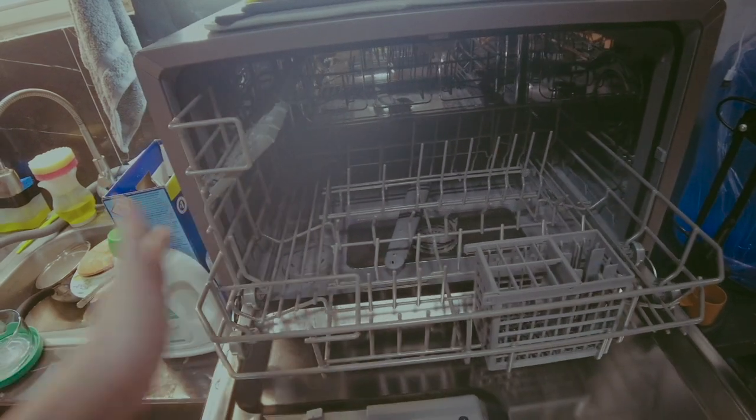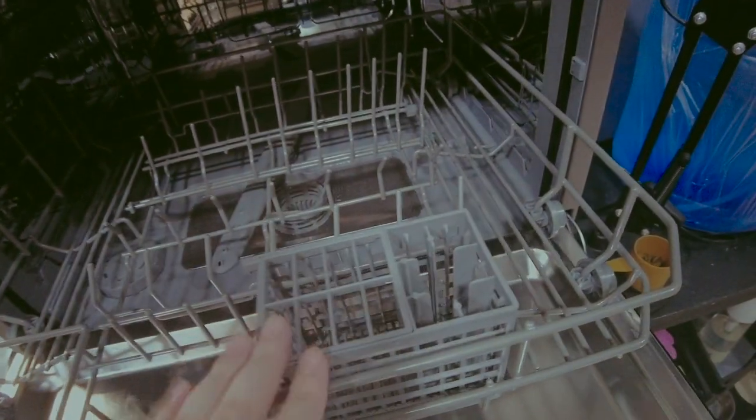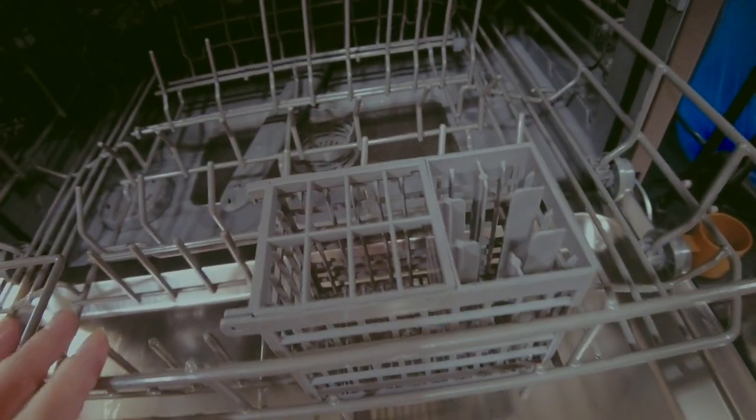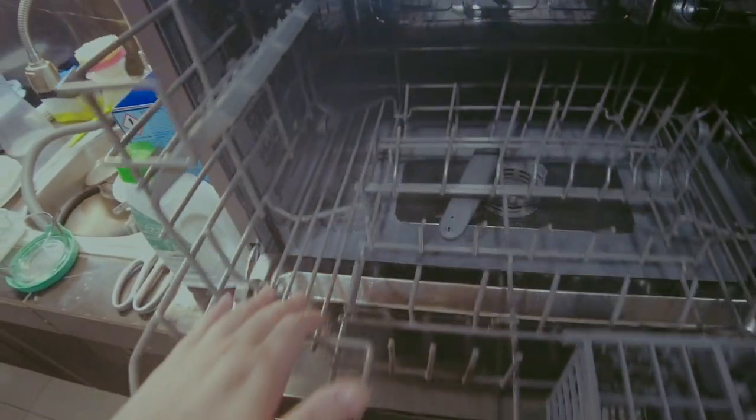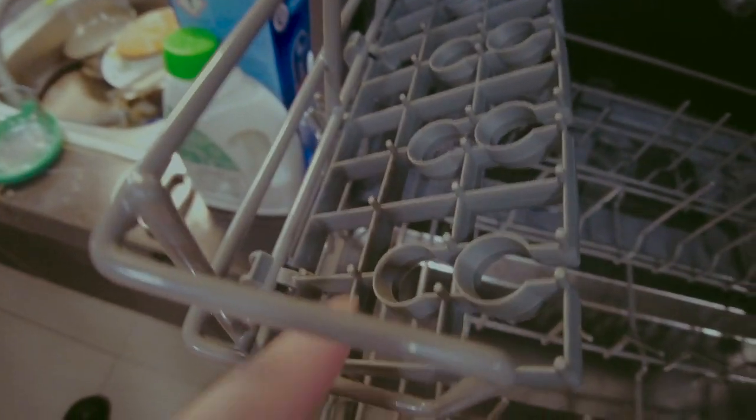It's very straightforward — this is where the kubiertos (cutlery) go, and on the other side you can put smaller stuff. There's also a spot for wine glasses because of these little places where you can put the stems.